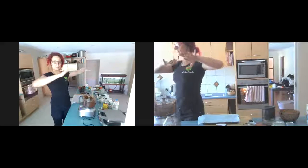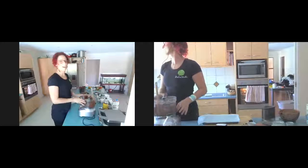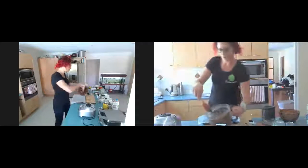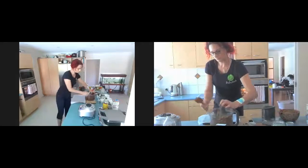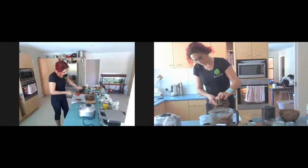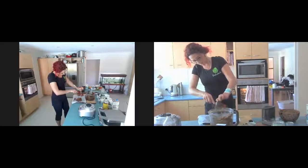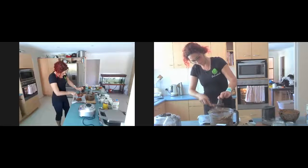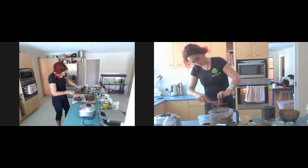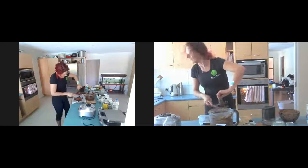You can mix the cherries through — it's entirely up to you — but I find it breaks up the big luscious chunks too much and I like to find a big surprise. If you've got the kids with you, get them in here and have fun! Look at that — it smells divine, absolutely divine.